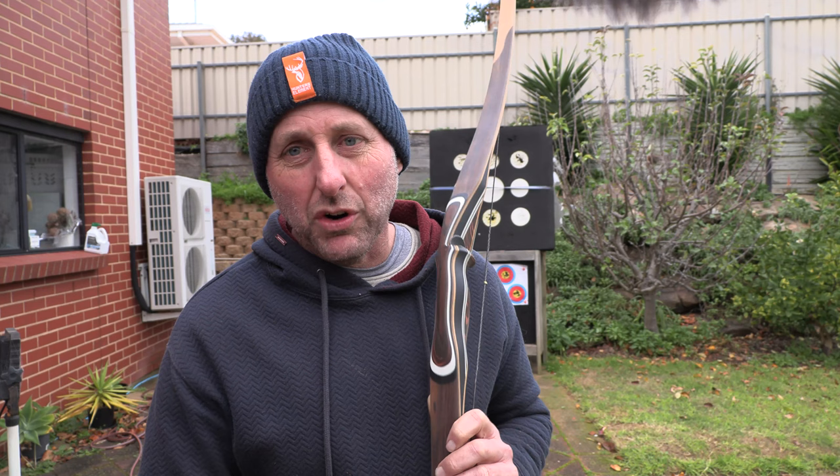Saying that, I've sold a whole bunch of Bear Paw bows and I've had zero returns, so that's a good thing. Now, returns with traditional bows are huge, and even with the American brands. Some of them I have 50% warranty returns.